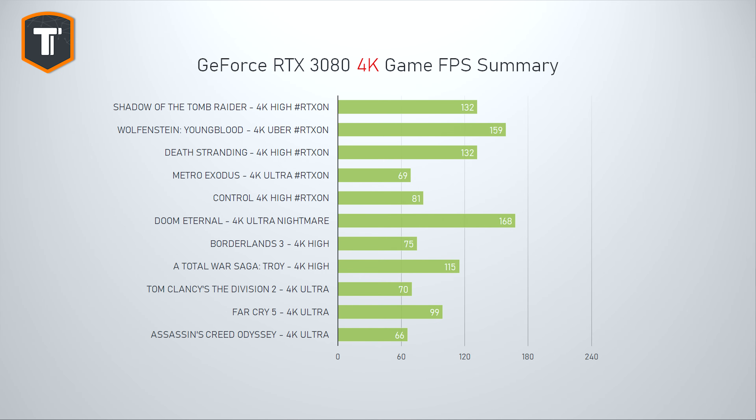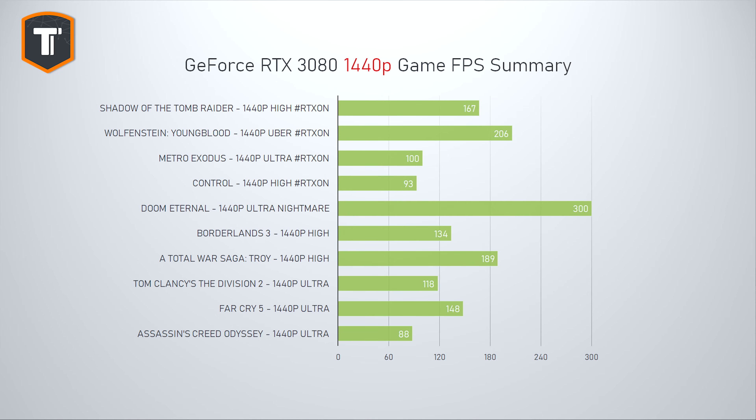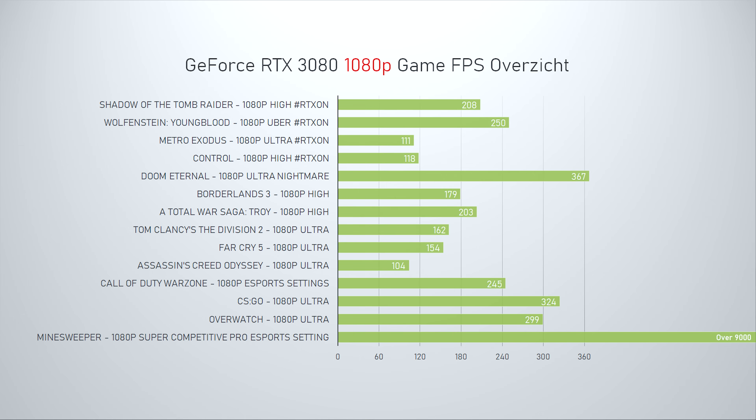For detailed benchmarks comparing the RTX 3080 to other chips, check out my Founders Edition review. To summarize: at 4K you can play every single game above 60fps at high settings with RTX on, which is a very big step for high-end PC gaming. At 1440p this card makes great use of high refresh rate monitors, and you can expect to play every game at high settings and high refresh rates for the next couple of years. At 1080p the RTX 3080 is overkill, though competitive players on 240Hz+ monitors will find it worthwhile.